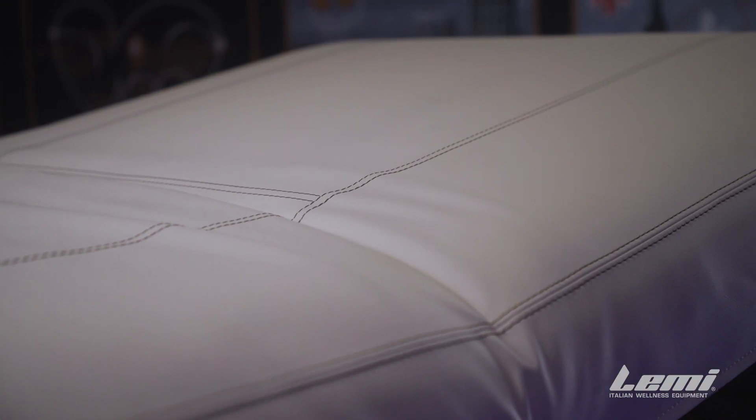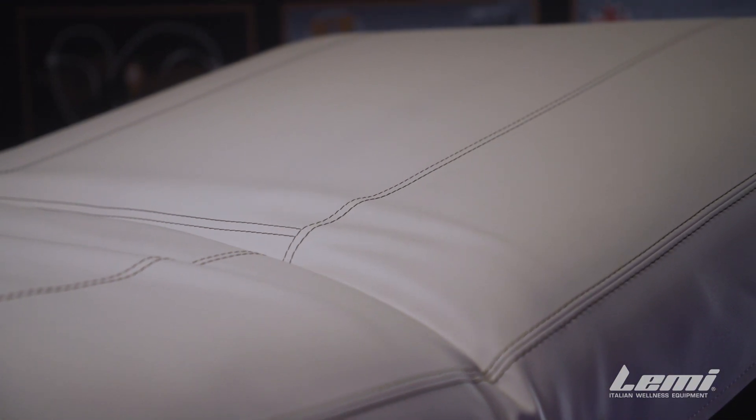That foot pedal allows the therapist to have real simple ease of access and a fast, responsive reaction for the table. As with all our products in our line, it can feature a big variety of options such as the memory foam mattress, the heating system, chromotherapy, aromatherapy — and a great thing about the Bellagio is it's probably one of the most silent tables in the whole range.